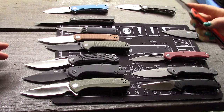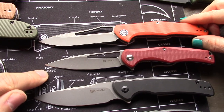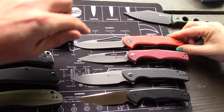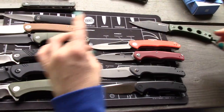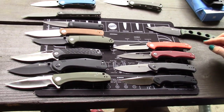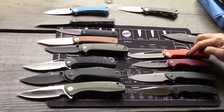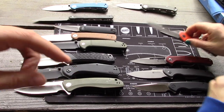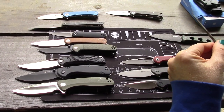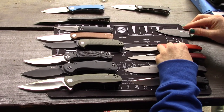The Sencut City is comparable to the Civivi Fracture — they're really only similar in style though, because the City is a slip joint non-locking knife while the Fracture is a liner lock. They have the same sleek profile, but the cutout on the City means you cannot flick it. The Fracture is discontinued right now and available at Blade HQ for only $28, which is a great deal at the time of this video. Use our links to support the channel.